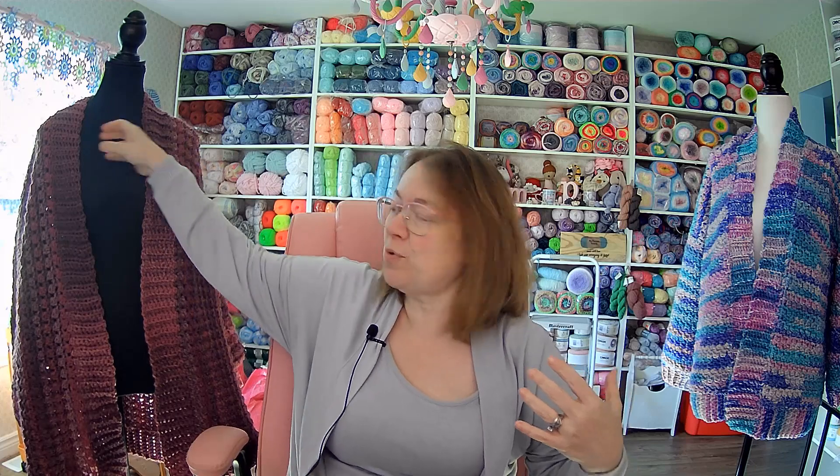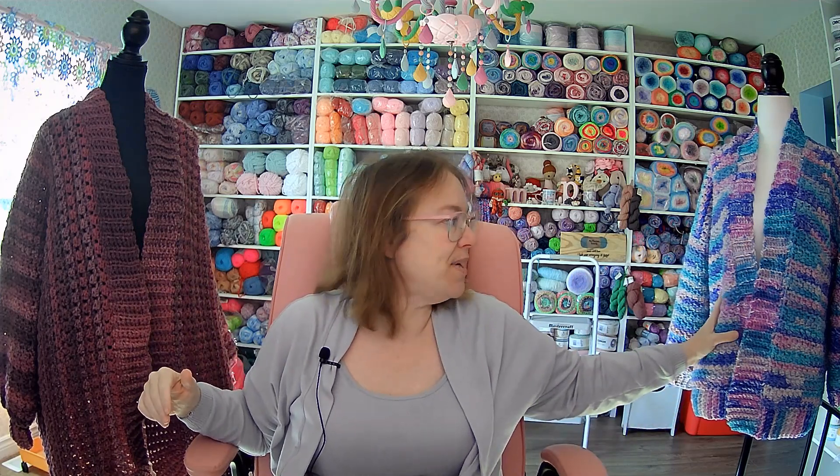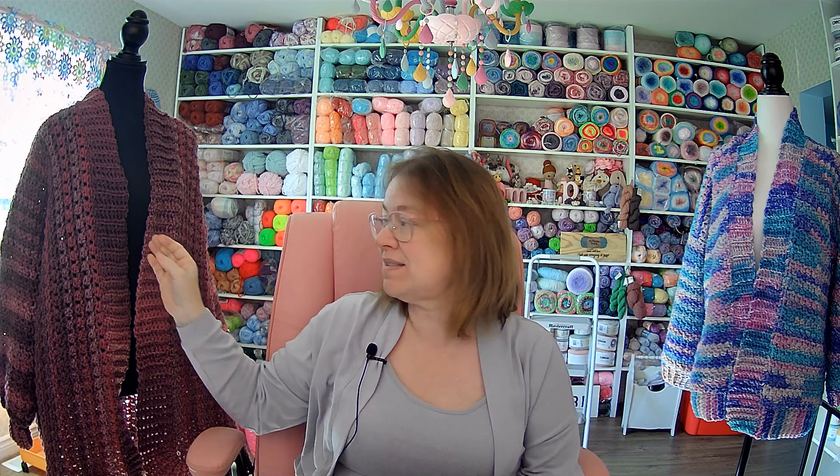I want one of those larger mannequins. This is about a 2X. It is very long — it goes down to just above my knees. I've shrunk over the years apparently. And I made it completely different. I may do a tutorial on it, I don't know. It's one of my favorite sweaters that I've ever made.